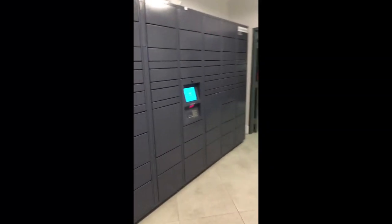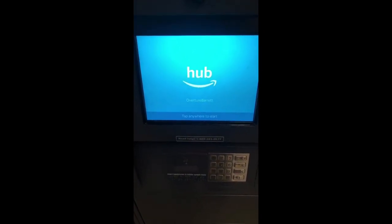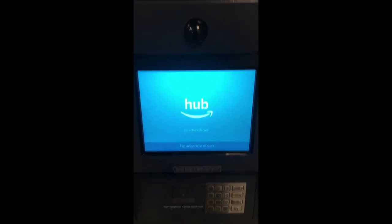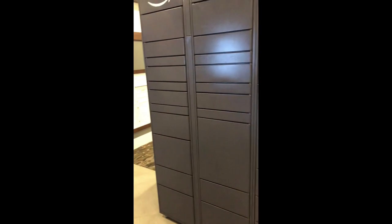Here we have our Amazon Hub locker. After you've gone through the registration process, you'll start getting emails with a six-digit code. That six-digit code is what opens the locker. All you have to do is tap the screen and type in your code here — or you can use the keypad to type in your code — and then it'll say 'open door.' One of these many doors will open up and you can get your package.